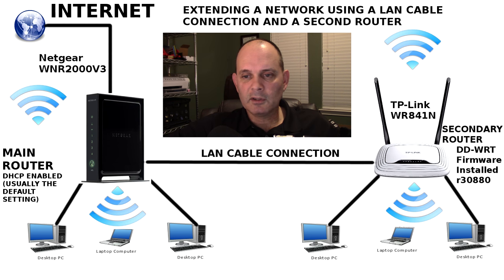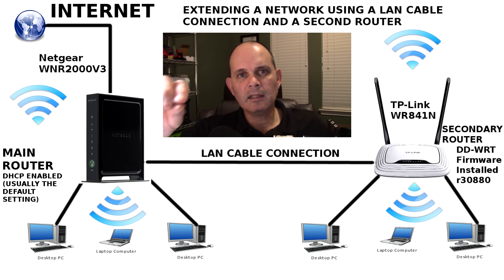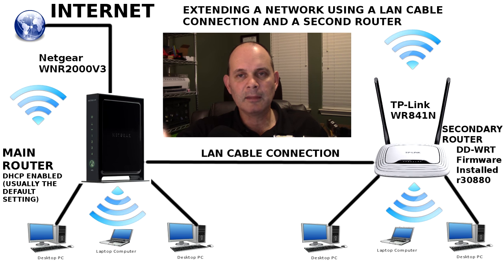I'm going to connect it to another router using a LAN cable. I had a video where I showed you can do that with Wi-Fi, but I'm using a standard LAN cable here — a patch cable, basically an RJ45 CAT5E cable. I'm going to connect it to a TP-Link WR841N. That router is specific because it runs DD-WRT third-party software, which enables it to be a bridge really nicely for this purpose. It's also a very cheap router — under $26.